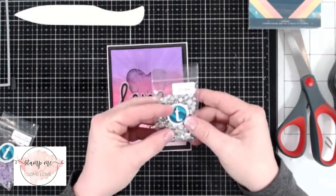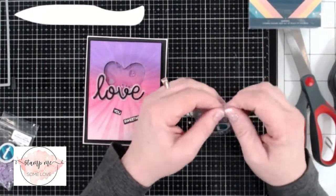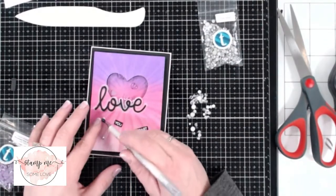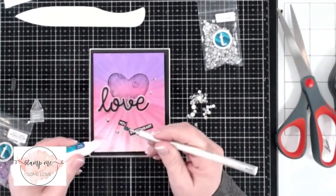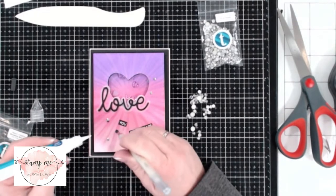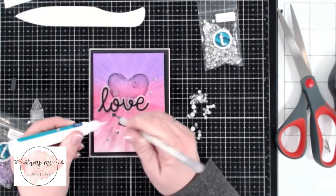Finally, we're going to bling up this card with some Silverstone Metallic Rhinestone Mix from TrinityStamps.com. They have tons of embellishments that go perfectly for card decorating. I use the jewel picker and Lawn Fawn glue to place the rhinestones down, and we have a beautiful card as a result.